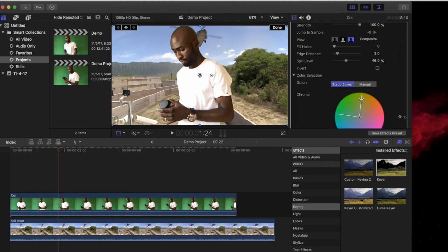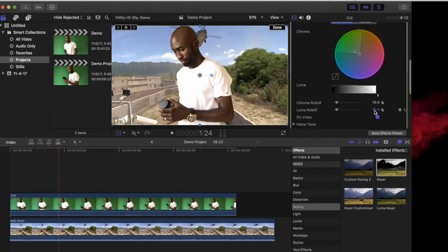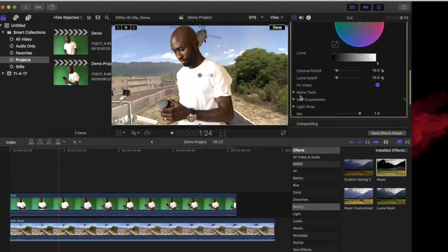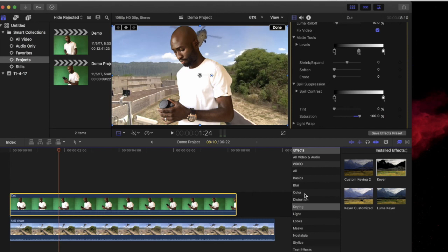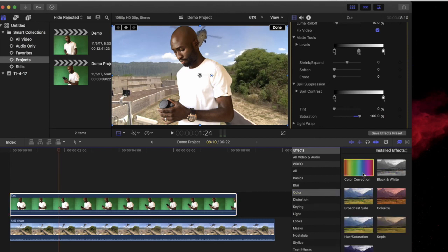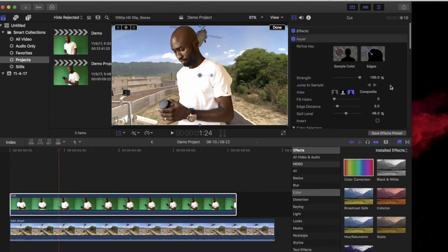You may not get it right the first time but with practice you'll be able to create decent videos with great backgrounds. That's about it. I hope this tutorial helps you. If you like the video, support our channel by subscribing. Catch you in the next one. Bye!